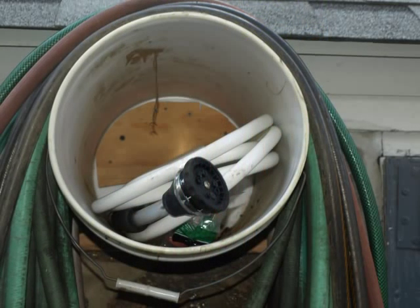Also it's a nice little spot to store the washers and the hose nozzles and things like that. All in all a very useful quick and dirty tool.